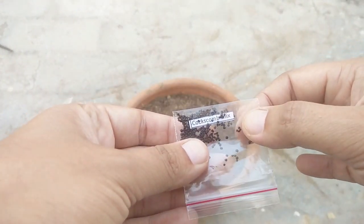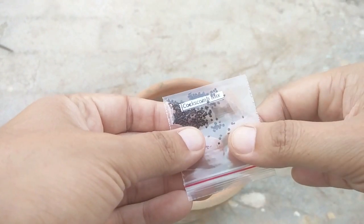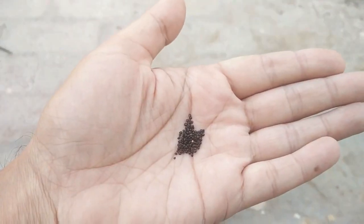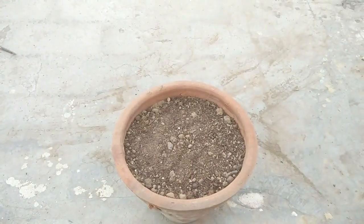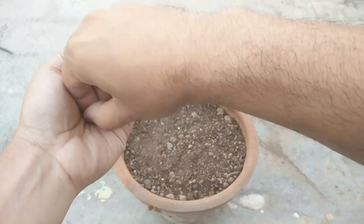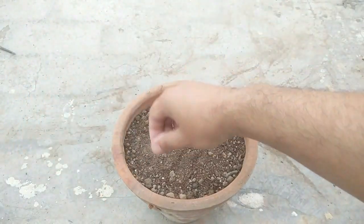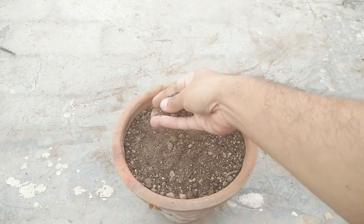These are the coxcomb seeds — you can purchase these seeds at a very low cost. I've already made a video about that and I'll provide the link as well as the contact details of the seller in the description. Now just spread these seeds on the top of the soil.